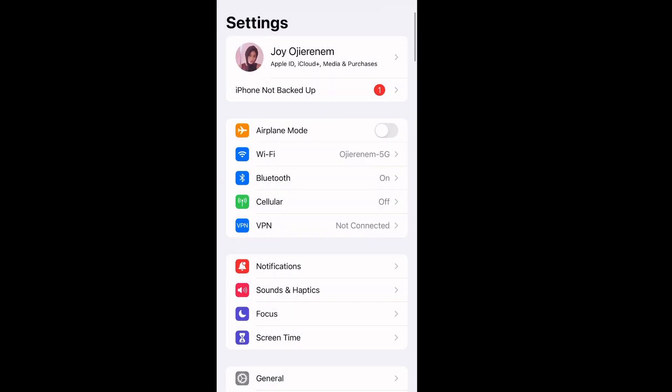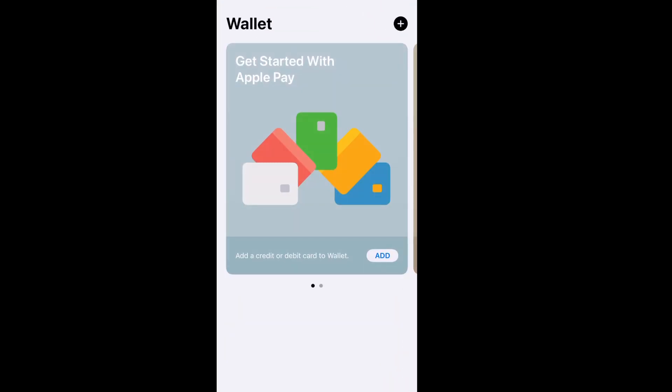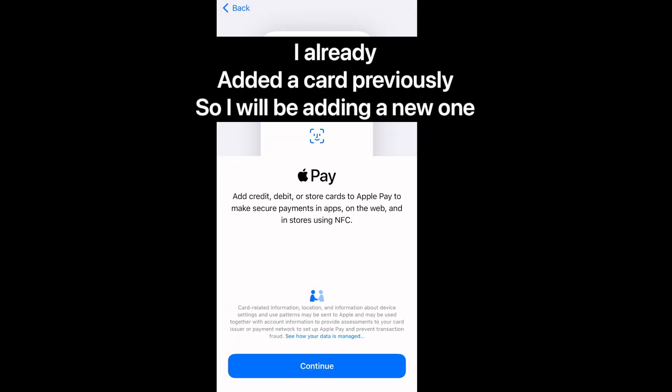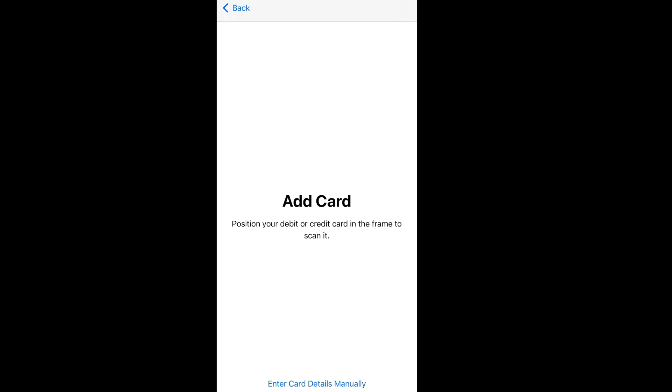Now you exit and go back to the Wallet. Open the Wallet and you'll see the add button up there. Just click the Add Card button. Then you'll find Debit or Credit Card — click on Debit or Credit Card. There are different options there as you can see. Now here we have Add Card, so this is where you add your card.